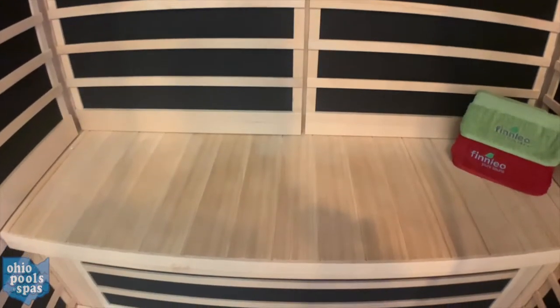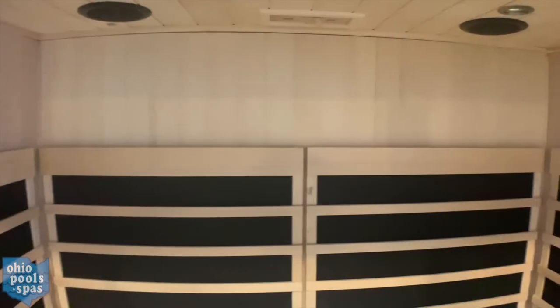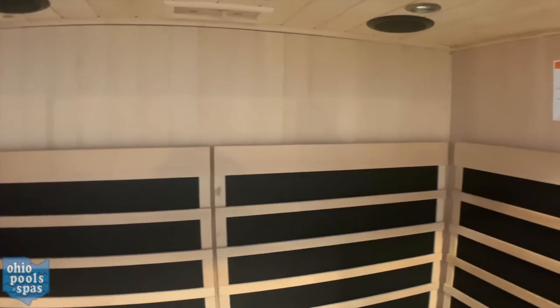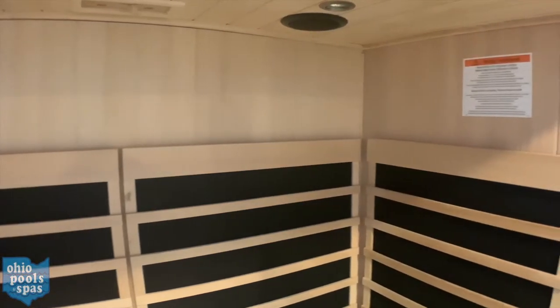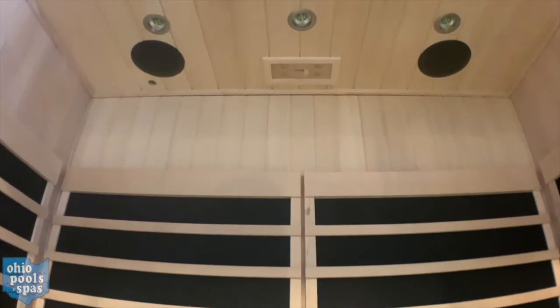It comes standard with the carbon flex infrared panels and it has a carbon flex floor heater. The wireless Bluetooth sound system includes a sleek low-profile speaker and a built-in amplifier. It has low voltage mini spotlights installed in the ceiling.